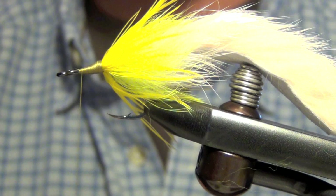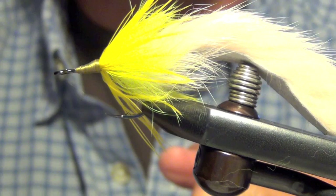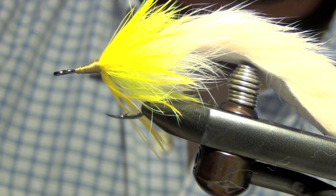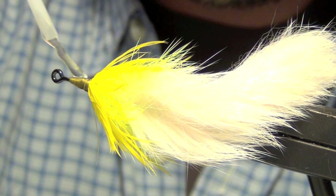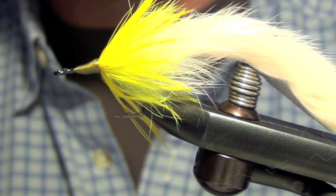Now you're ready to whip finish. Super glue that head. I like these tarpon bunnies to be as durable as possible. I just take some super glue and cover that head completely. And that's all there is to the tarpon bunny.